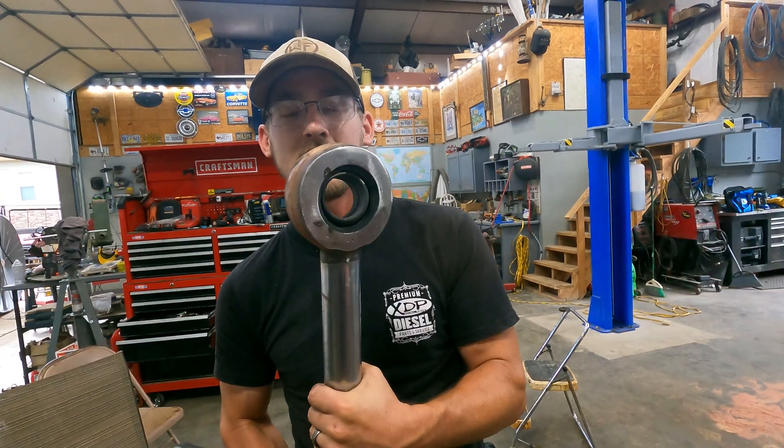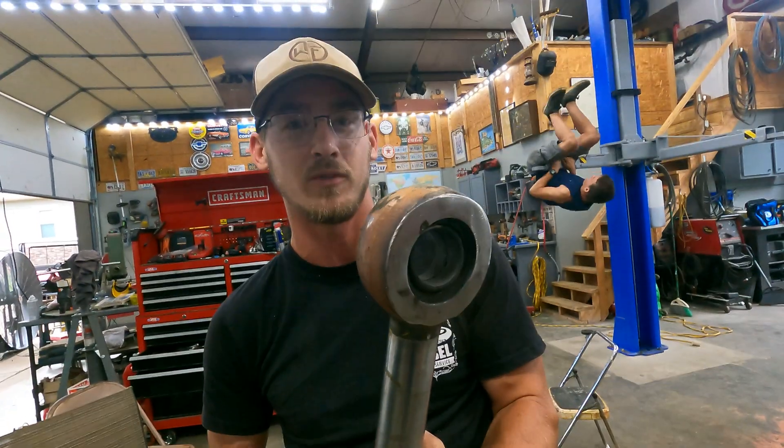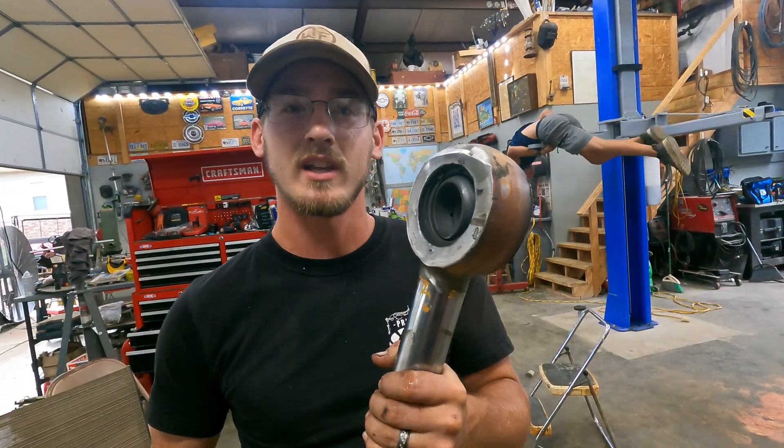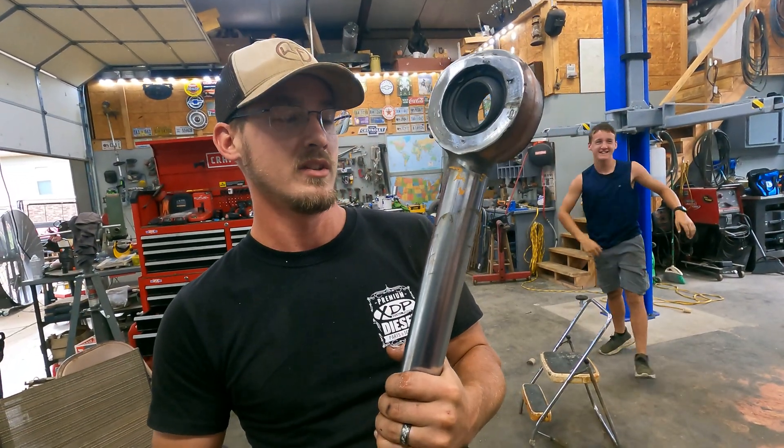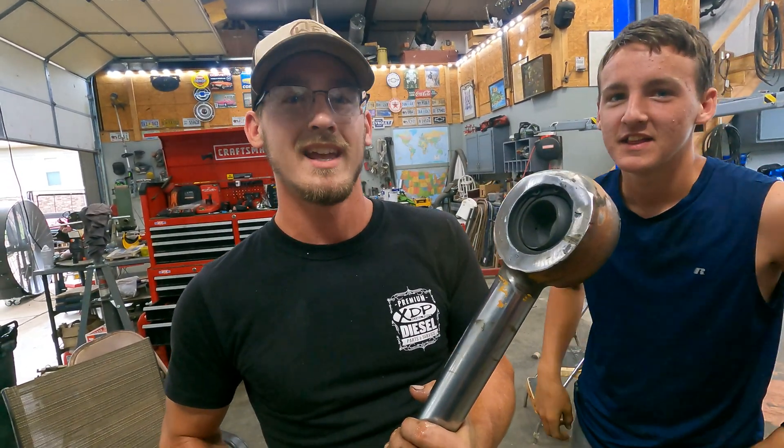Don't take any machining advice from us — we're just learning as we go. This is only project number three or four, like actual projects. Anyway, if you enjoyed it please leave a like and subscribe and we'll see you next time.